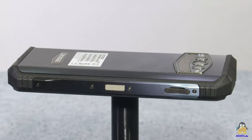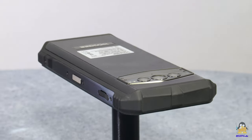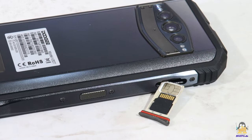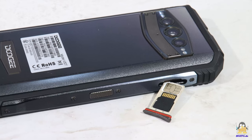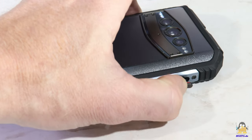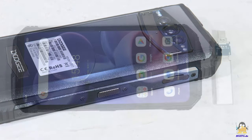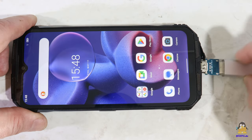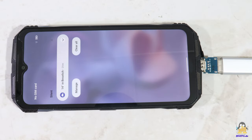Personally, I almost always find screw connections better than parts glued together. The slot on the side is designed for inserting two SIM cards. If only one SIM card is needed, a microSD card of up to 2TB can be used to expand the memory. USB sticks can also be used for data transfer.